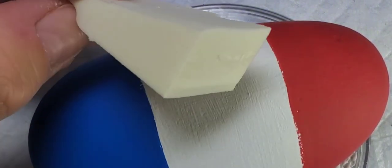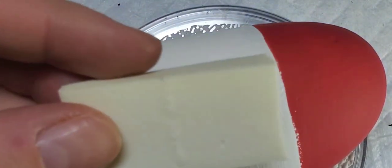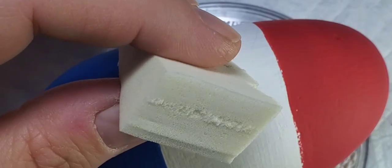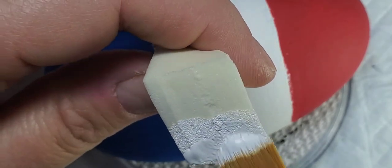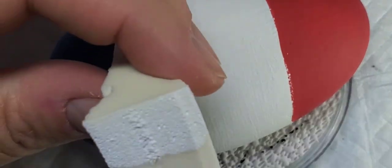Now we're going to use a little makeup sponge — you can get these at any drugstore, Walmart, Target, or on Amazon. They're really inexpensive, just a little sponge used to apply makeup. We're going to take the white paint and cover half of the sponge, and then we're going to take the red paint and cover the other half of the sponge.